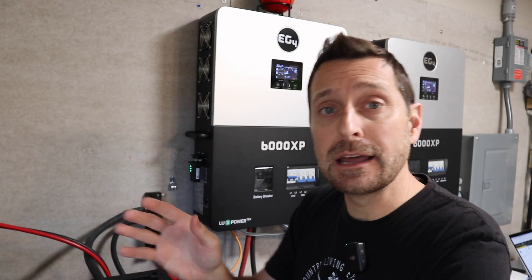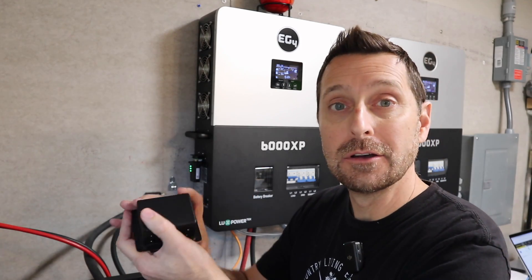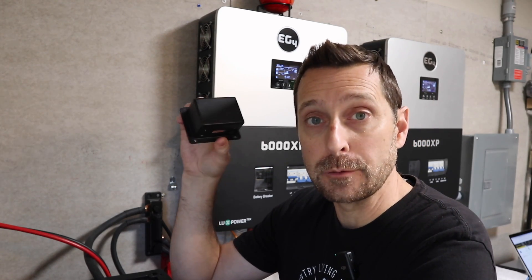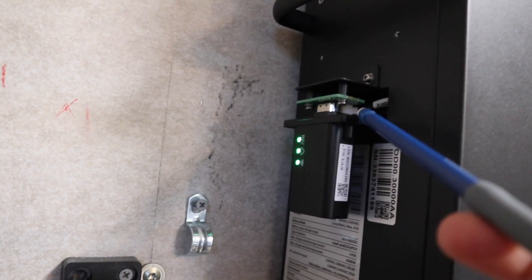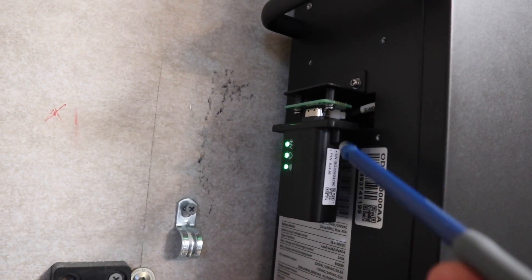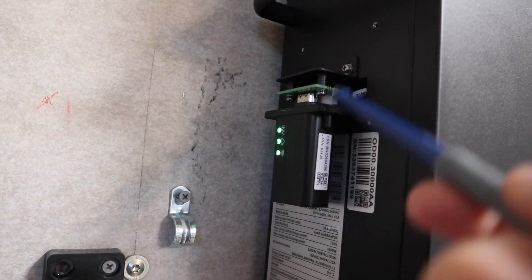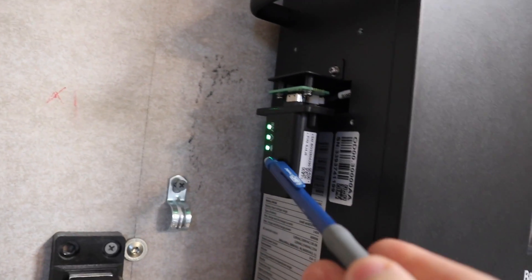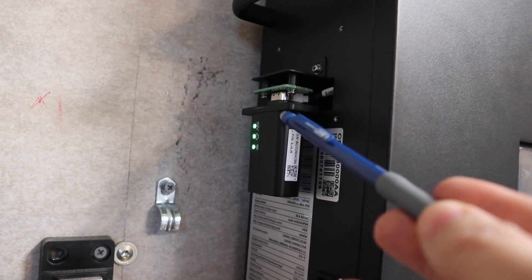First, connect your Wi-Fi dongle to your inverter — on the side of the inverter there's a small housing and you connect through the bottom. On some models, the position of the connection inside the housing is slightly off, so the Wi-Fi dongle won't seat properly. As you can see, one of mine has the housing removed, while the other seated perfectly with the dongle. If you're having trouble and not getting any green lights on your dongle, try taking that housing off and plugging it in directly.